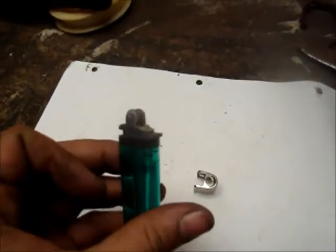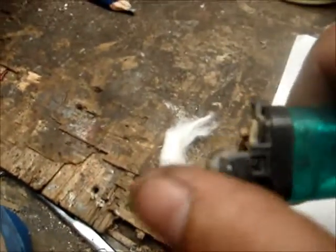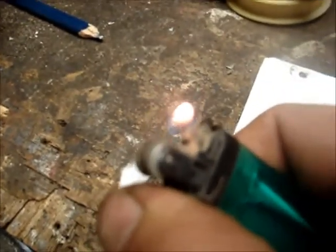Once you have that piece removed, I'm gonna take our cotton ball and we're gonna strike it as if it had a flame.